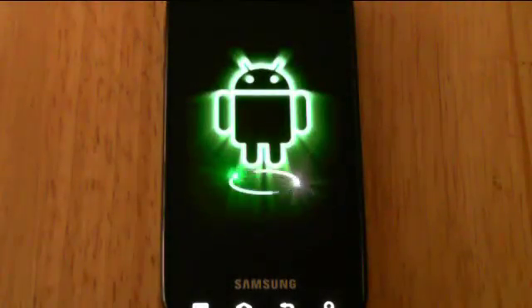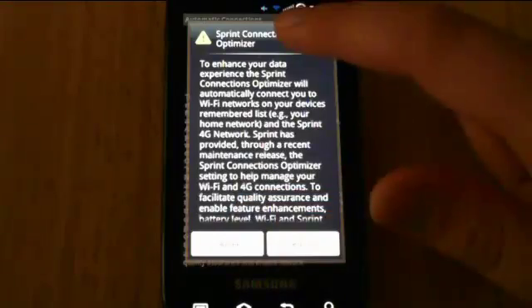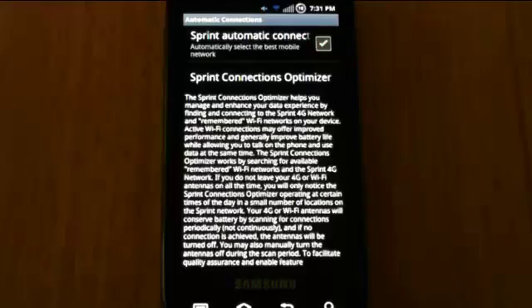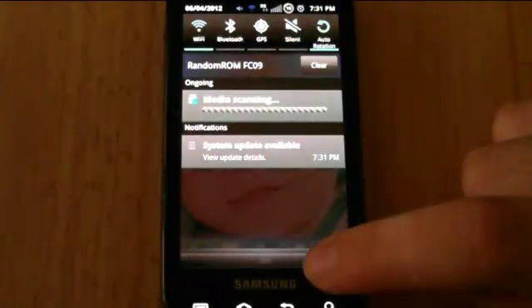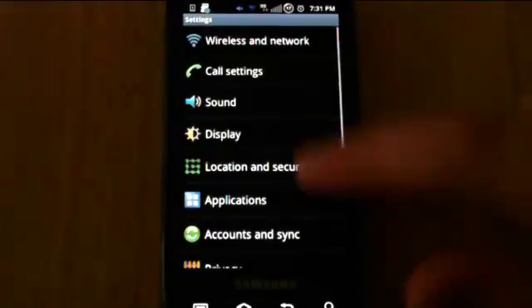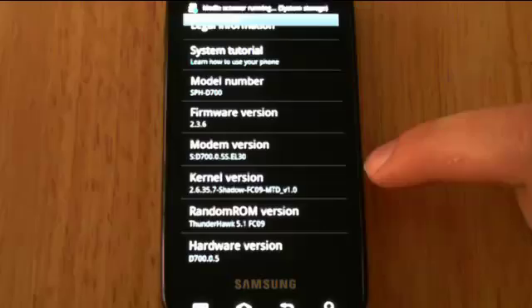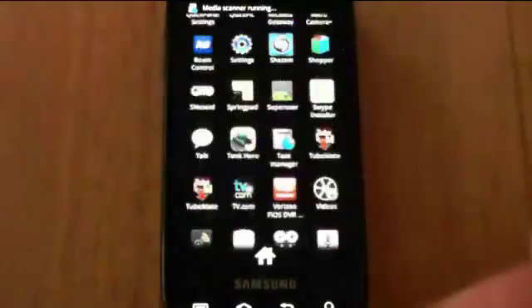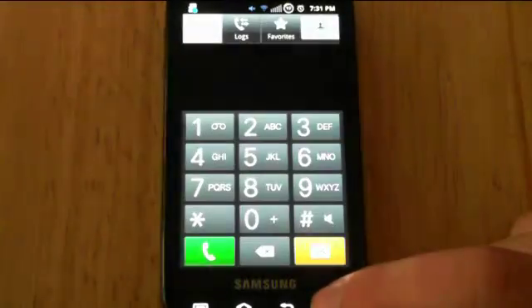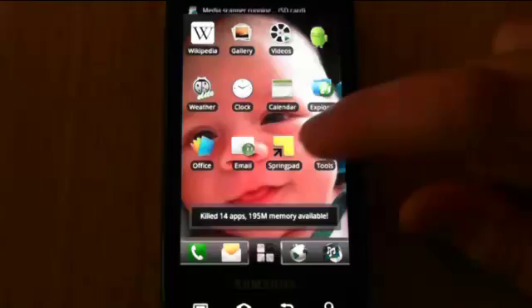After it's finished rebuilding the cache, the screen comes right back up — right where I left it with my default wallpaper. There's the Sprint Connection Optimizer, new with FCO9. Going under Settings, you can see the latest version is 5.1 with an FCO9 MTD kernel. I personally still run the EL30 modem. All my apps are still there, the launcher page is working, and the app drawer looks fine. Phone opens up — everything just the way it should be. Music still runs. Using the task killer shows almost 200 megabytes of RAM free. Pretty good.